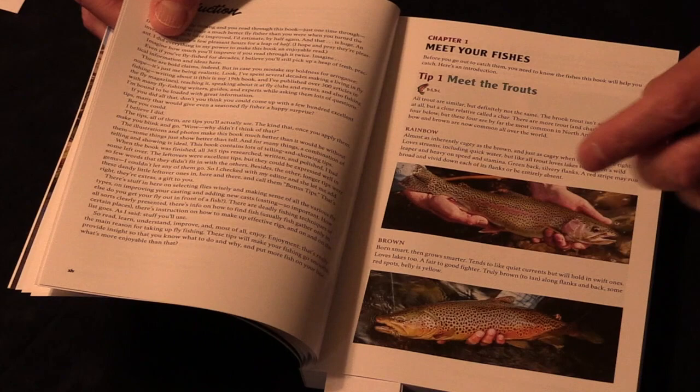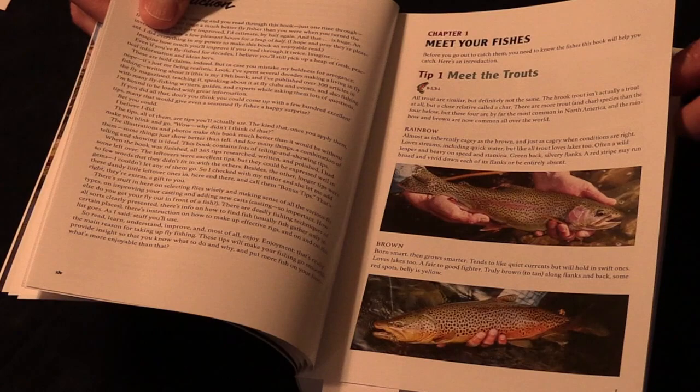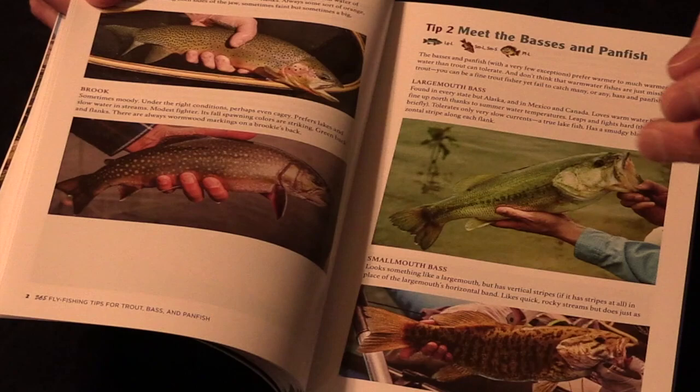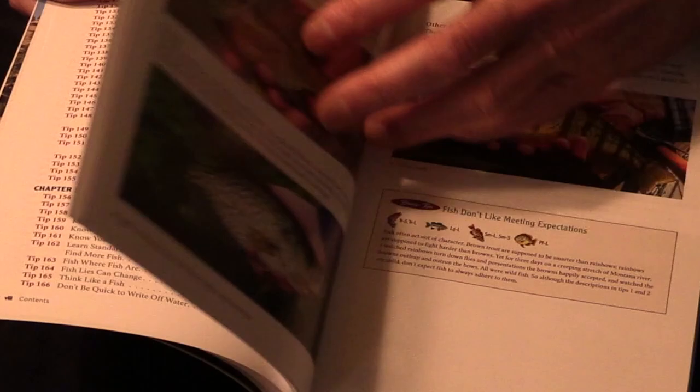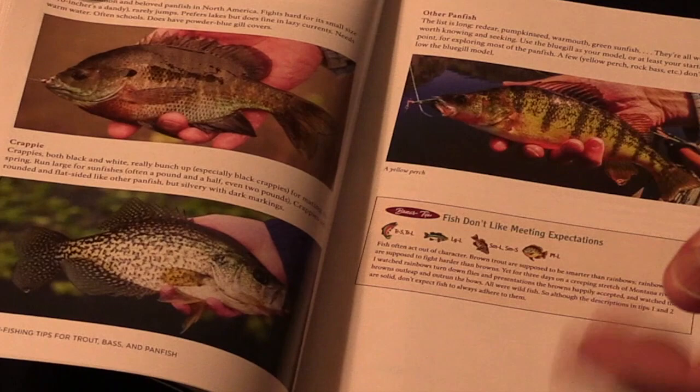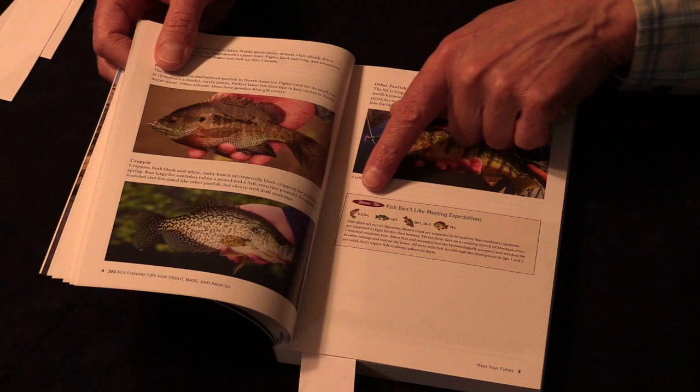In that first chapter I introduce you to the four most common trout species in North America — and honestly overseas as well. Then I introduce largemouth bass and smallmouth bass, which are very different fishes. Then panfish — there are more than three kinds, but they're small, feisty, and fun, and the book covers them as well.